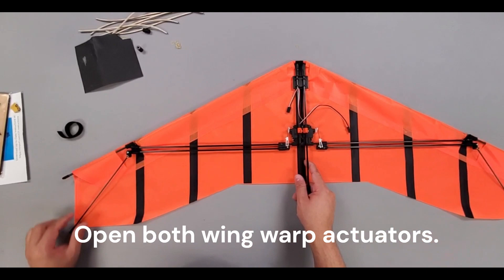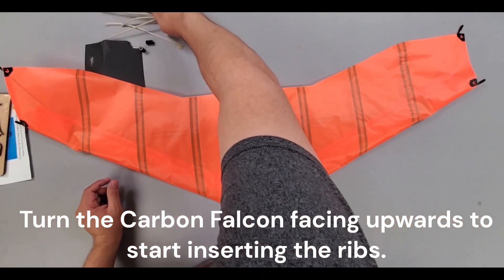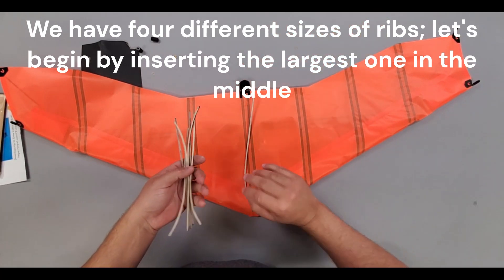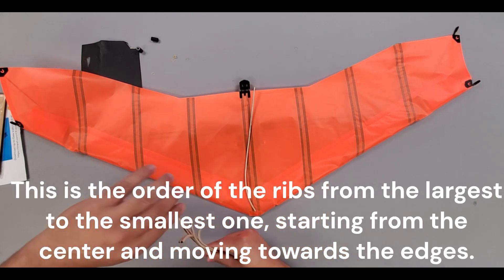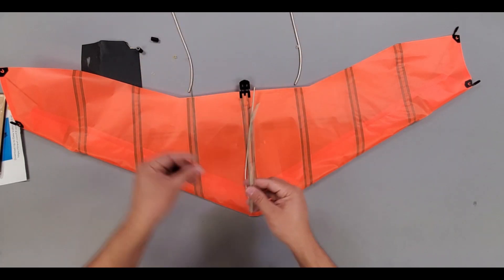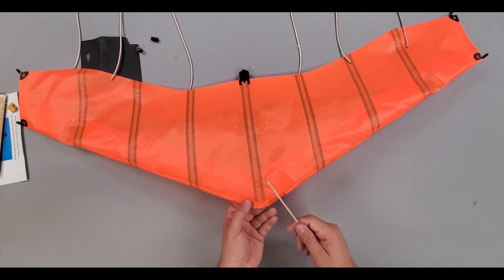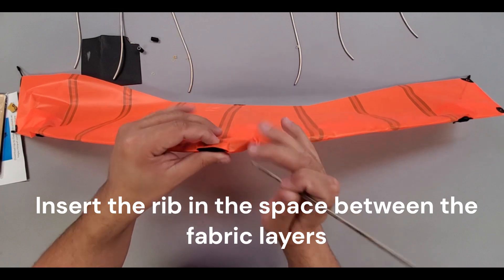Open both wing-warp actuators. Turn the Carbon Falcon facing upwards to start inserting the ribs. We have 4 different sizes of ribs — let's begin by inserting the largest one in the middle. This rib is the only one that is inserted from the leading edge. This is the order of the ribs from the largest to the smallest one, starting from the center and moving towards the edges. Insert the rib in the space between the fabric layers.